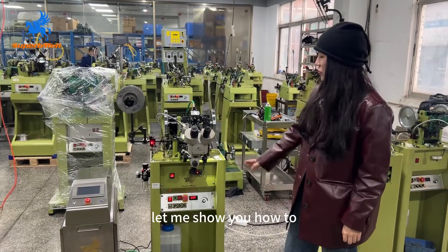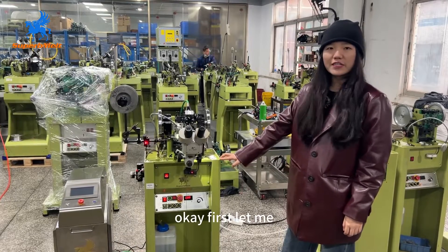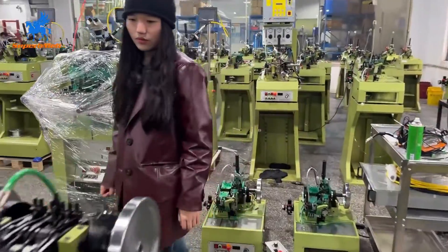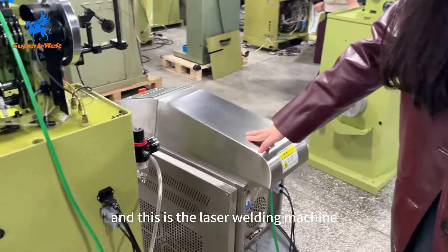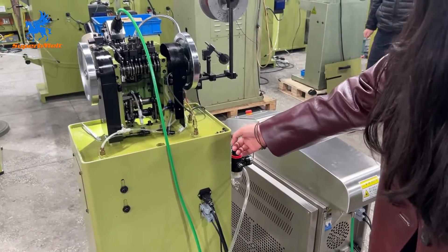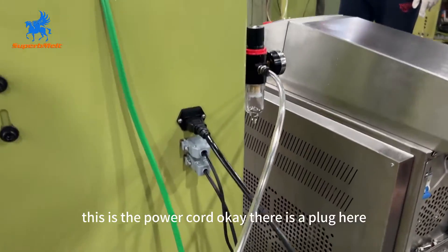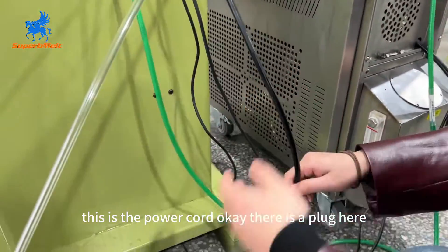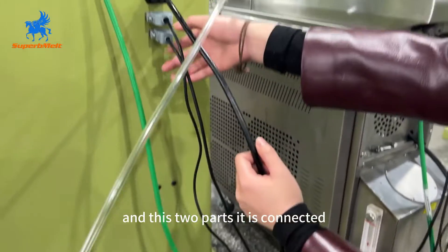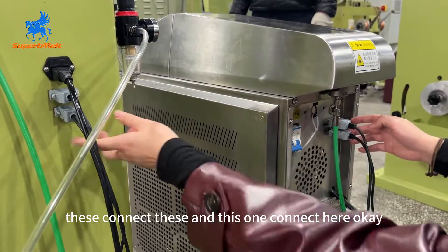Hello, my friend. Today let me show you how to operate this box chain making machine. First, check the power connection. This is the laser welding machine and this is the box chain making machine. We need to connect the box chain making machine — this is the power cord. There is a plug here for the box chain making machine, and these two parts connect to the laser welding machine.